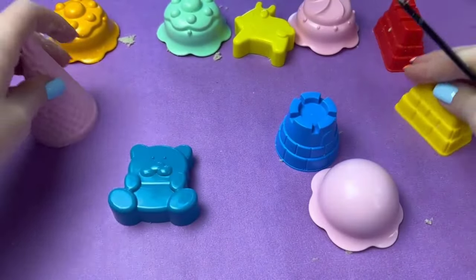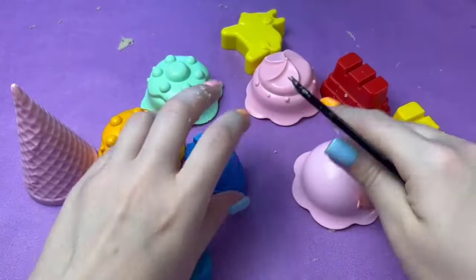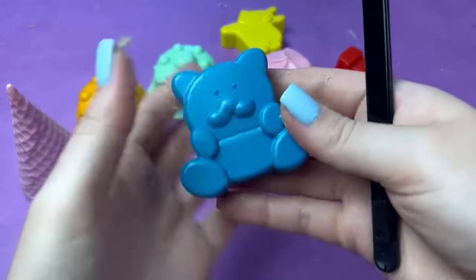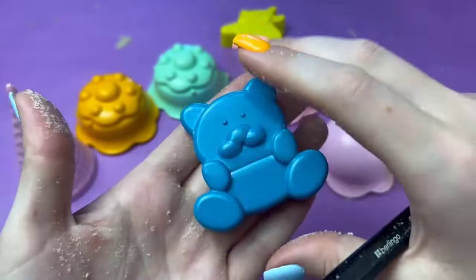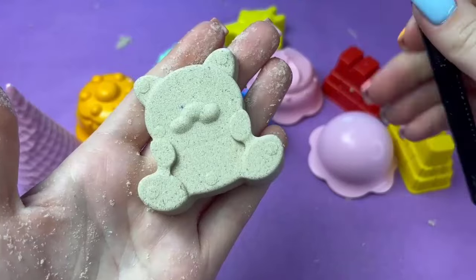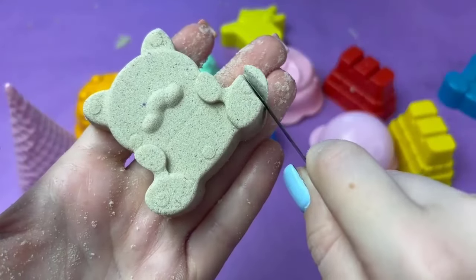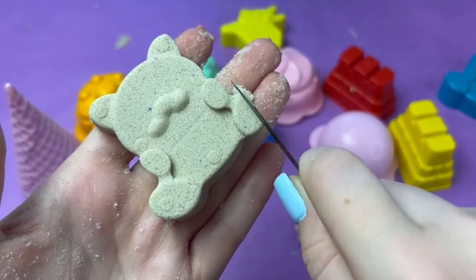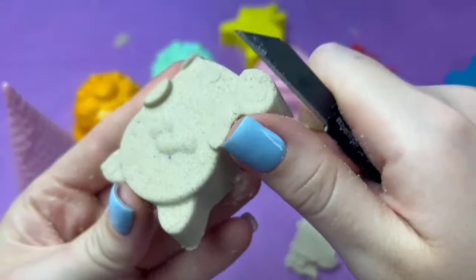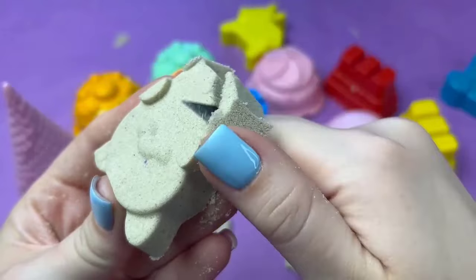Okay, so let's go. Grab the ball and the top part of the ball. I'll cut the ball.